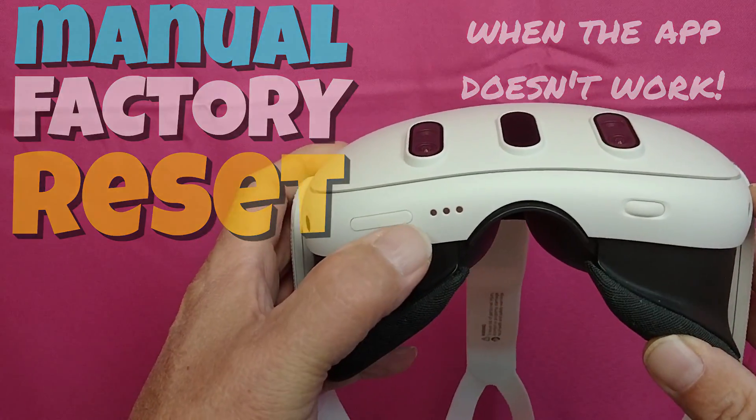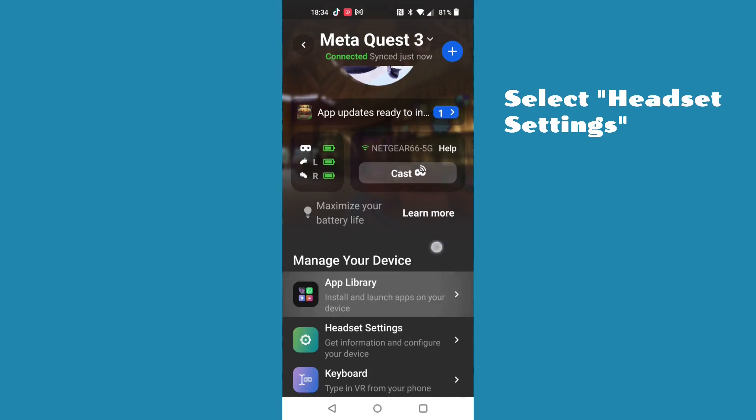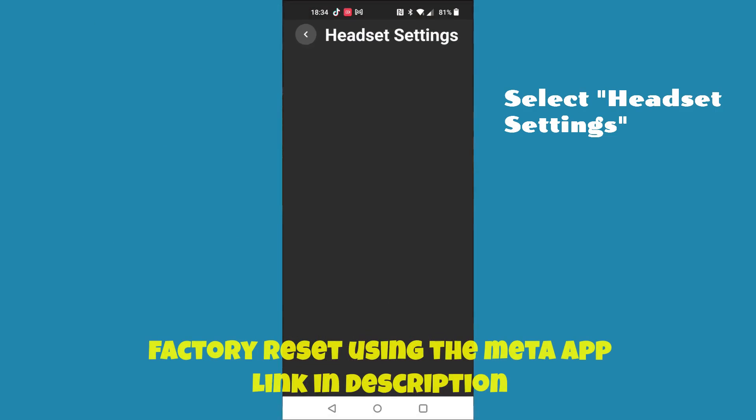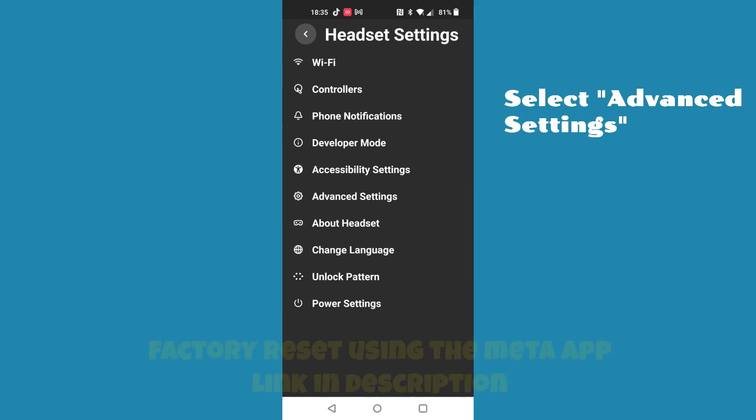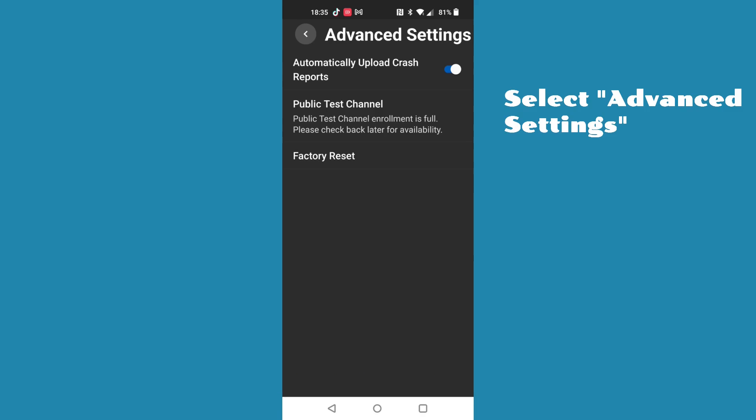The easiest way to reset the headset is to use the app on your smartphone. If your app's working, that's the method that I'd recommend first. There's a link to my video on how to do that in the description.